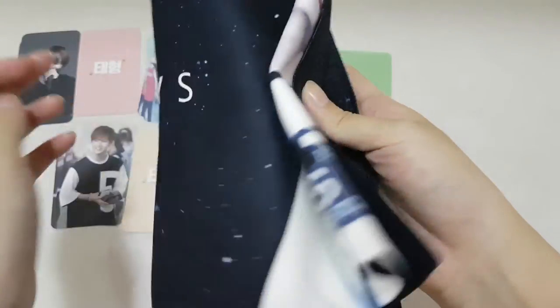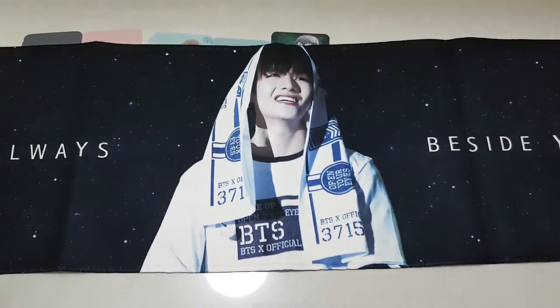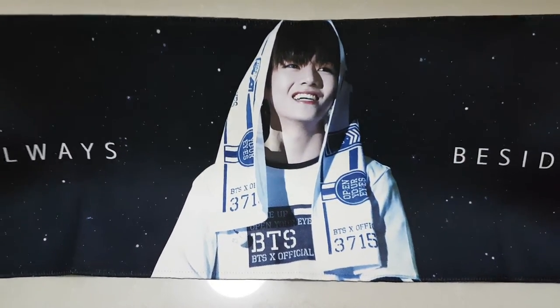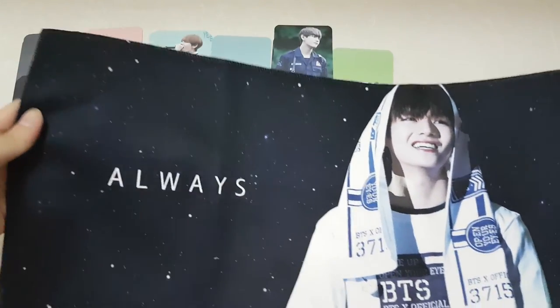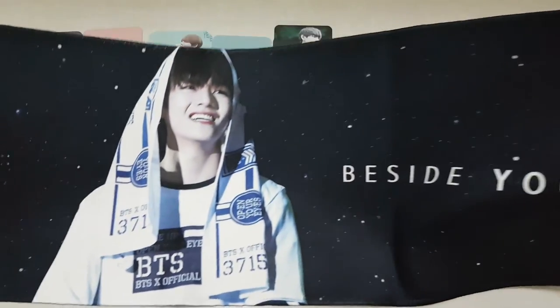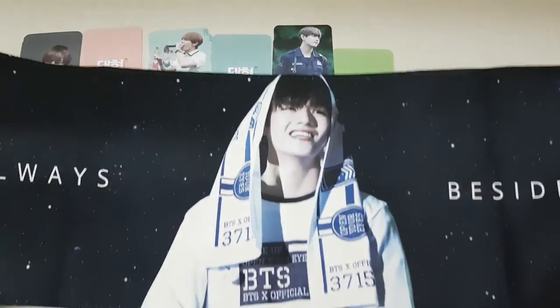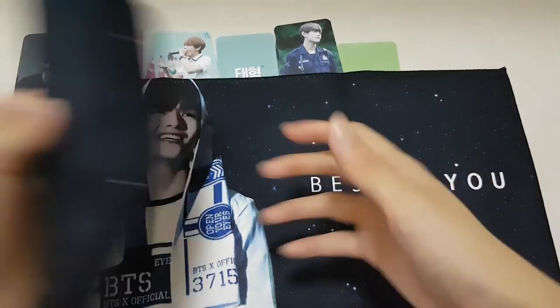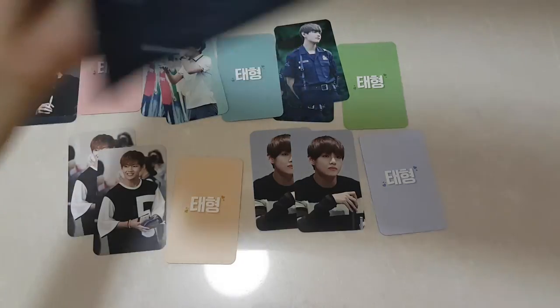What we have all been waiting for — the slogan! So pretty, don't you think so? Oh my gosh, I was crazy over this because of how galaxy-ish it looks. 'Always beside you' — yes, I want to be beside you too!